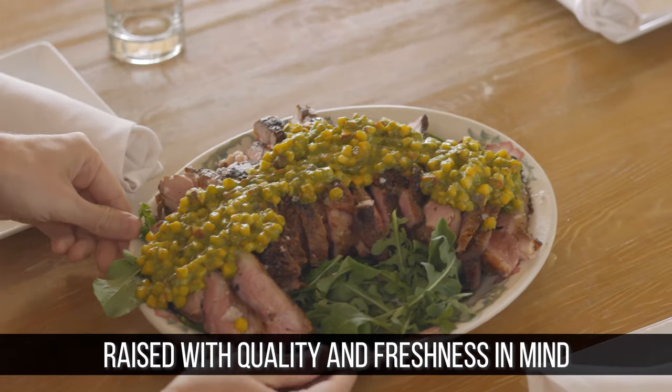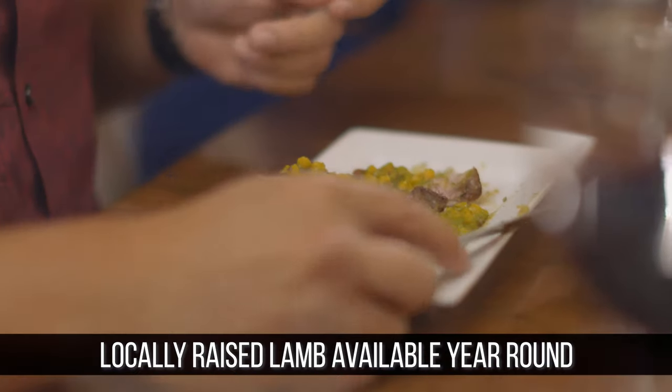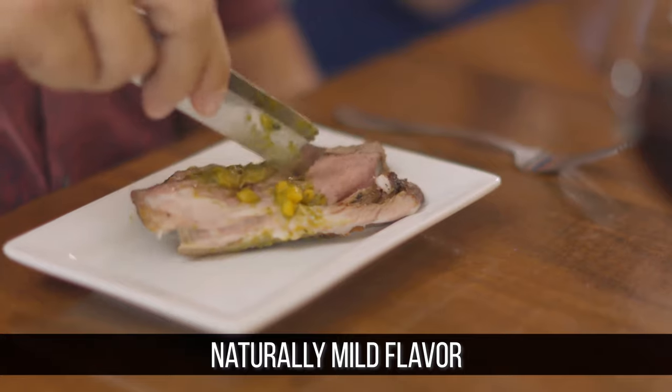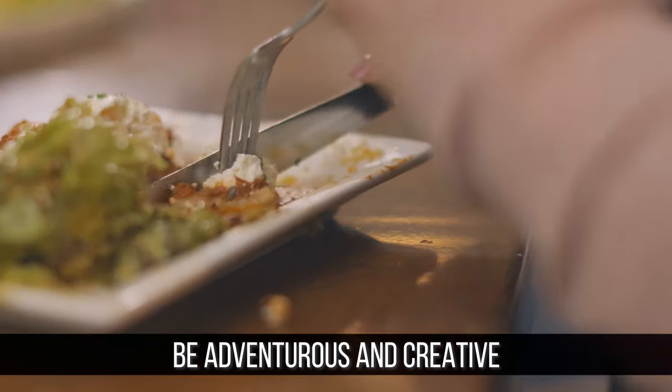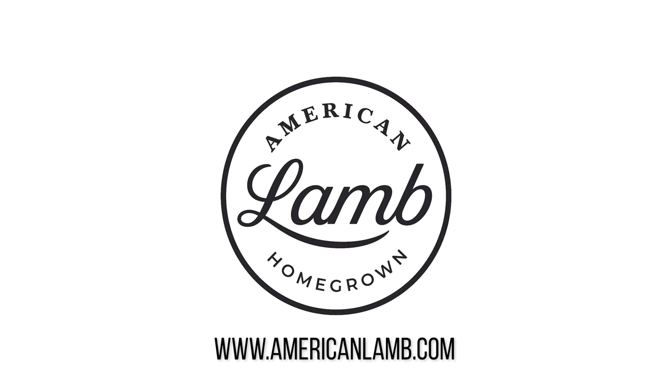Keep in mind that American lamb has been raised with quality and freshness in mind. Locally raised lamb is available for your menus year-round. Its naturally mild flavor blends well with a variety of spices, herbs, and marinades. So be adventurous and creative. Thanks and happy cooking! For more information about American lamb, visit www.AmericanLamb.com.